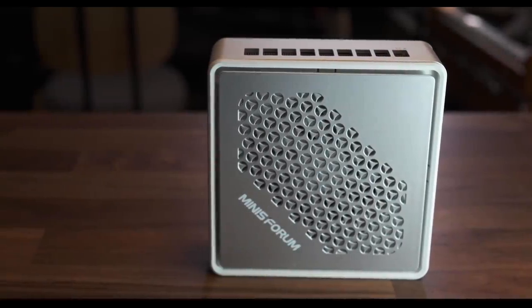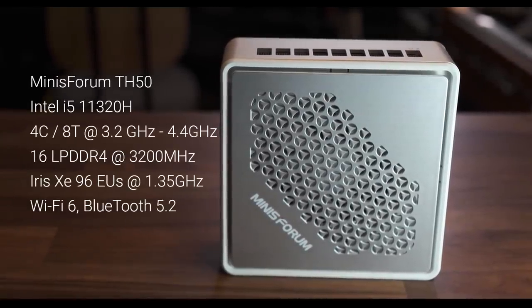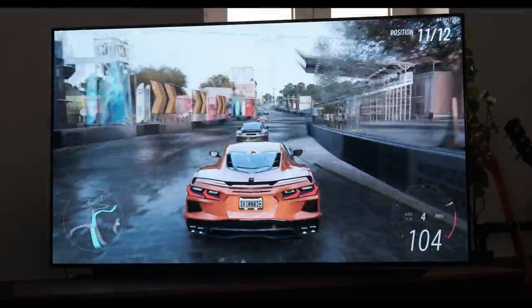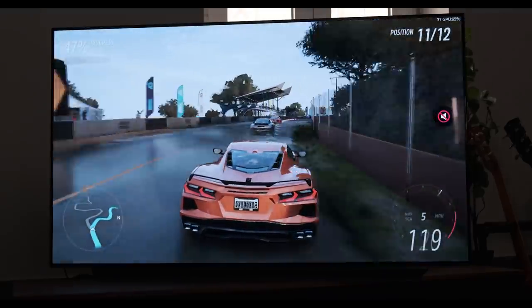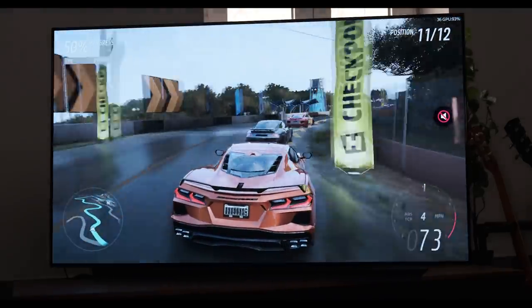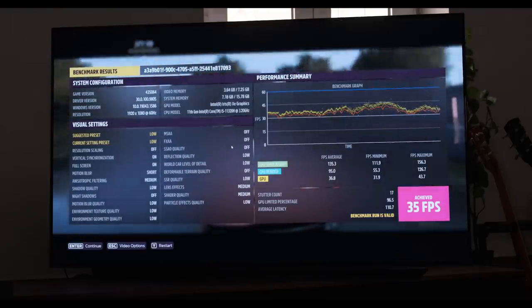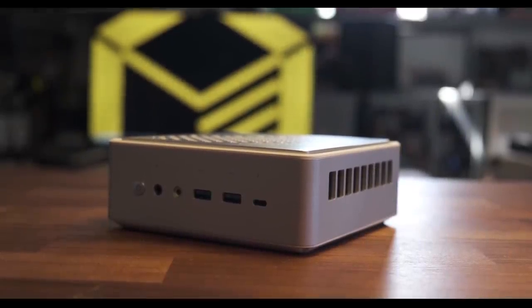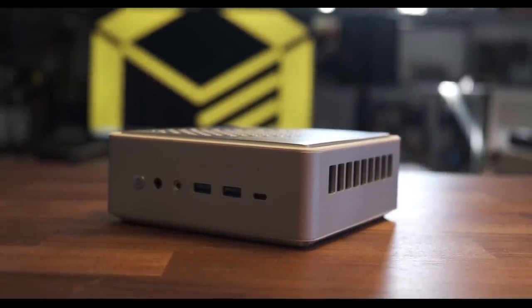Specs-wise, this unit features an i5-11320H with four cores and eight threads up to 4.4GHz. My review sample came with 16GB of low-power DDR4 soldered to the board running at 3200MHz, plus a 512GB M.2 drive. It has Iris Xe graphics with 96 execution units running at 1.35GHz. Despite its tiny size, the maximum temperature under load was 81°C, while gaming averaged around 58°C — very cool and quiet. As configured, expect to pay around $600 for this capable mini PC.